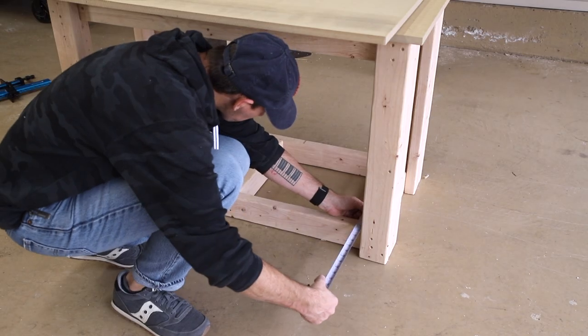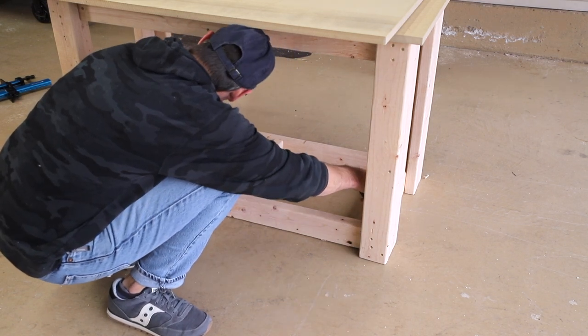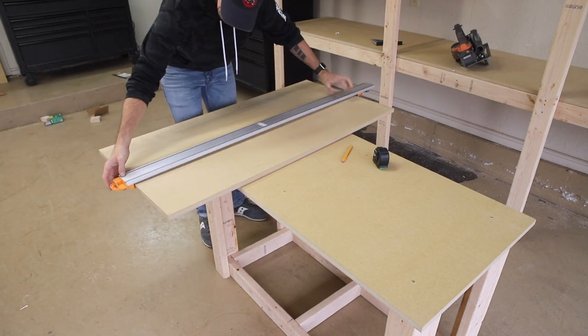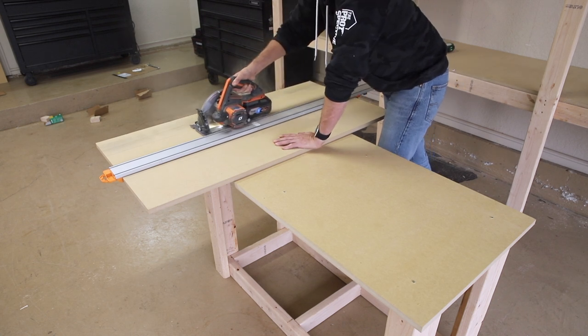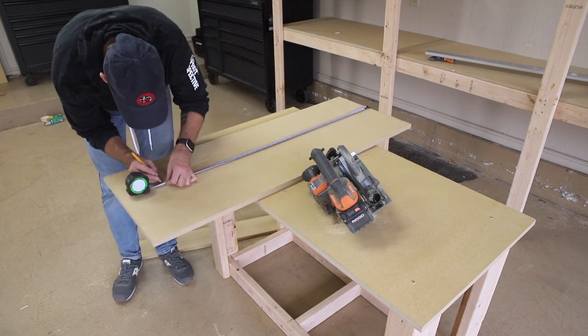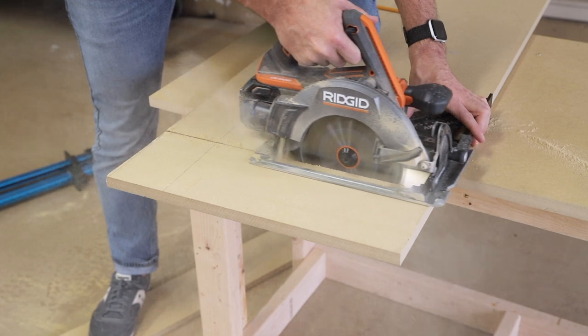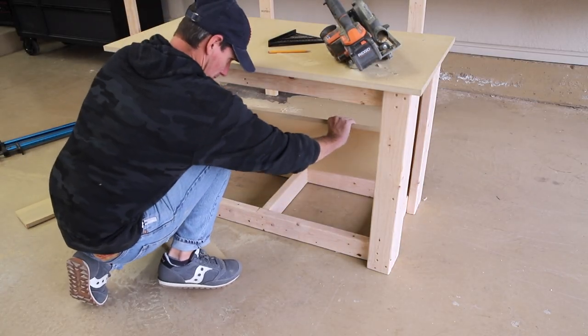For the bottom shelf I measured out the dimensions I need to cut that second MDF panel just to make sure I got an accurate fit. For the long rip cuts I used a clamp-on straight edge, but a 2x4 and some clamps is all you really need. I'll make sure to link the straight edge I use down below as these are super handy to have around the shop. Next I cut that MDF shelf to its final length and installed it on the lower frame, attaching with some more inch and a quarter screws.